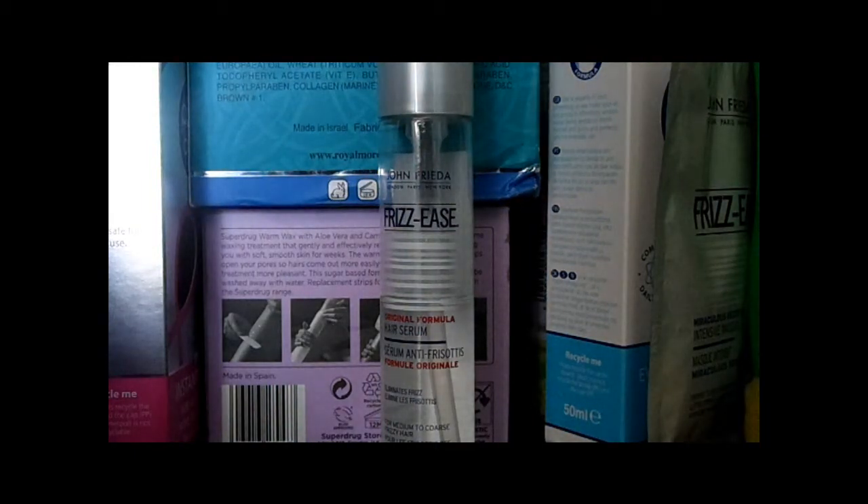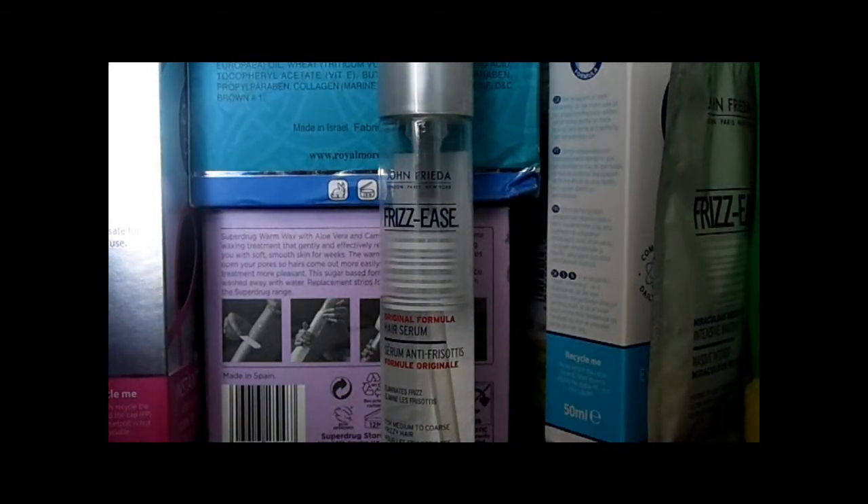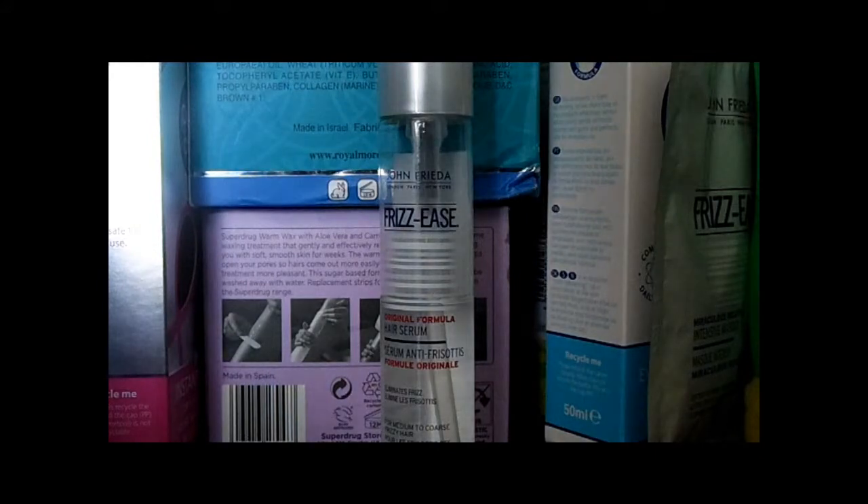That's all I really use on my hair. Occasionally I will use curl cream by Royal Moroccan, but I really don't like my Boots one so that stays hidden away at the back of my beauty stuff. So that is all I do to my hair — thanks for watching guys, bye!